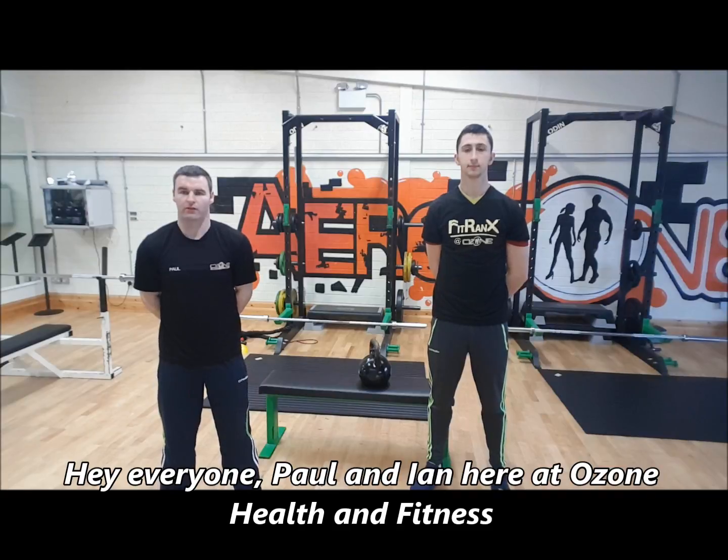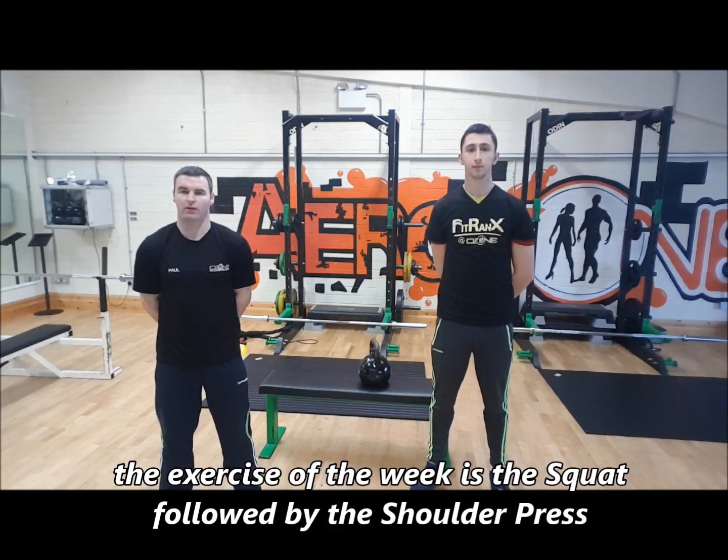Hey everyone, Paul Neen here at Ozone Health Fitness. The exercise of the week is the squat followed with the shoulder press.